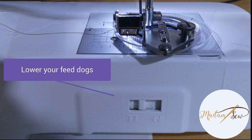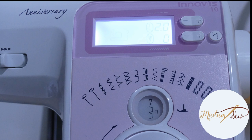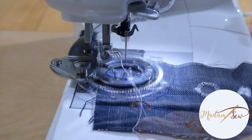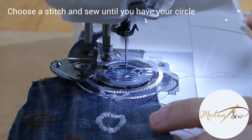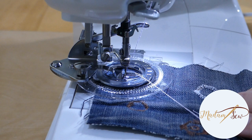Lower your feed dogs, because the flower stitch foot handles the transportation of your fabric. Set your stitch length to zero and reduce the upper thread tension to a looser setting. Bring your bobbin thread up to the top. Now you can start stitching. Don't use too complex stitches at the beginning — try the zigzag stitch, maybe the overlock stitch, blind hem stitch, or the serpentine stitch, and just continue until you have a circle.